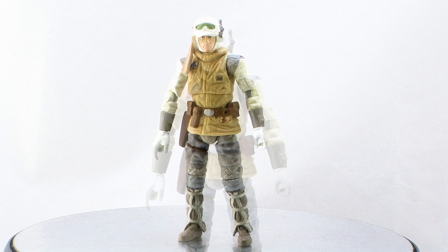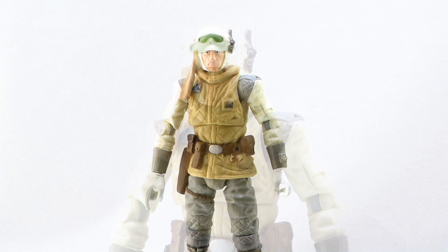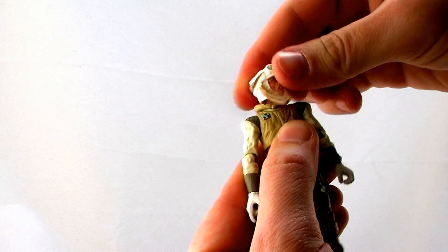We have certainly seen our fair share of Hoth Lukes in the Star Wars lineup. One of my favorites was from the Saga Legends series — it came with an awesome ice base that he can hang from. I always thought that was a really great Hoth Luke and never really saw myself needing another one. But I will say this new Hoth Luke is really nice, and one of the really cool things about this one is the articulation. The head is on a nice ball joint so it can look left and right, up and down very nicely.